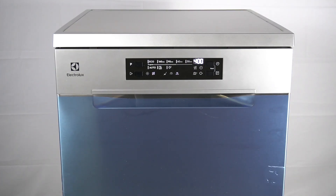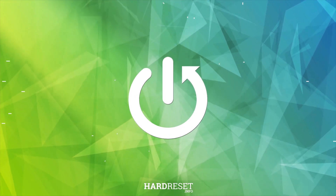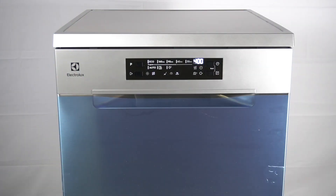Hello guys. Here we have an Electrolux washing machine ESM648406, and today I will tell you about the poor drying results problem — the possible causes and solutions.